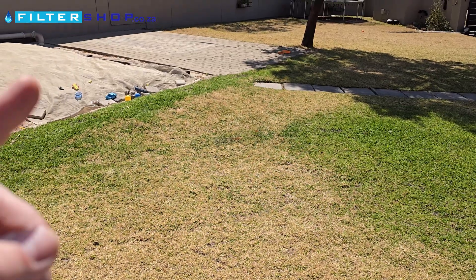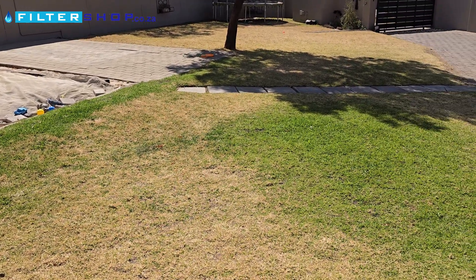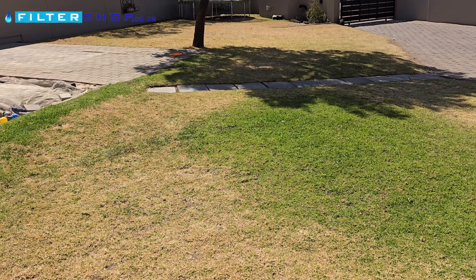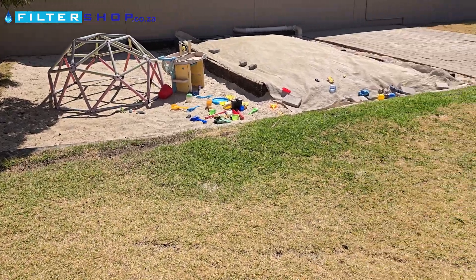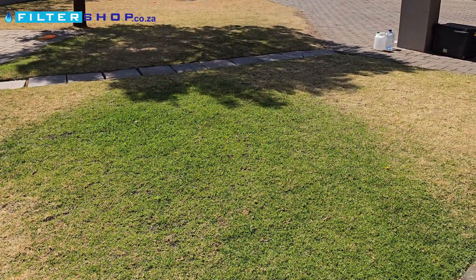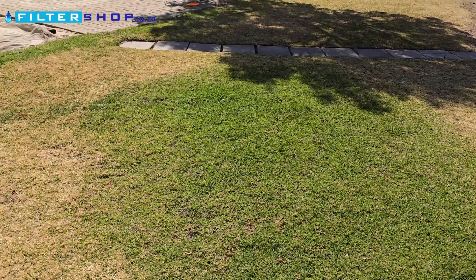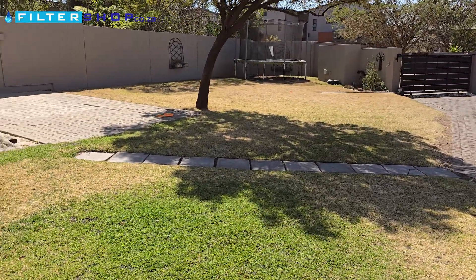The downside with the system is the pipes kept clogging underneath, and it had to open up the pump because the pump seized once. So it's definitely not the lowest maintenance way of doing it, but it did actually manage to keep one section of grass nice and green where the rest of the grass died through winter.